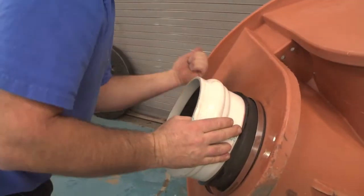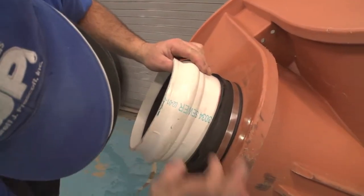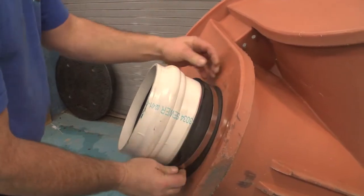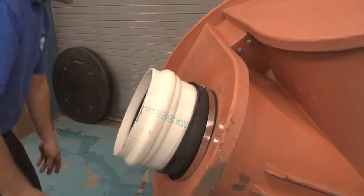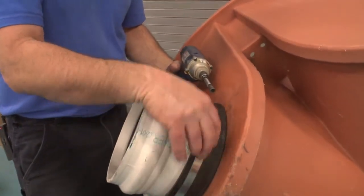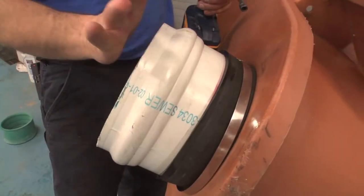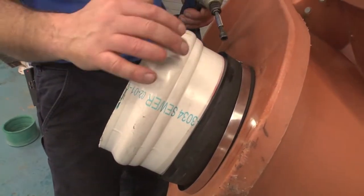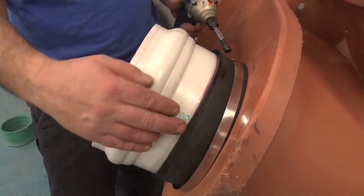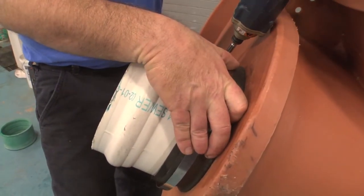We'll bring it back out to roughly where that line is for the insertion depth. And then we tighten the stainless steel band to make the seal against the pipe. The seal between the hub and the manhole is made with the pressure of the rubber expanding out against the polyethylene manhole once this hub is driven in. And that's an insertatee installation.